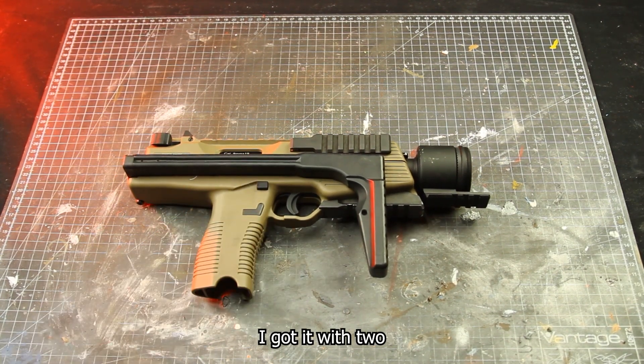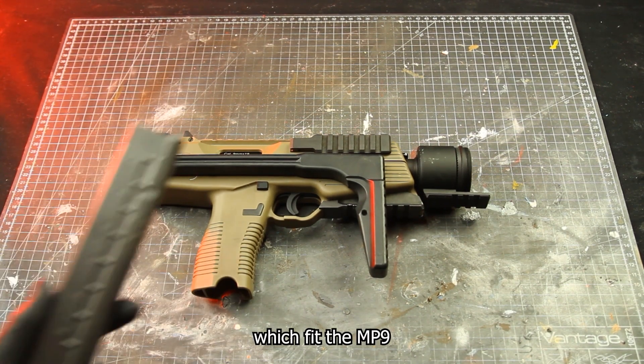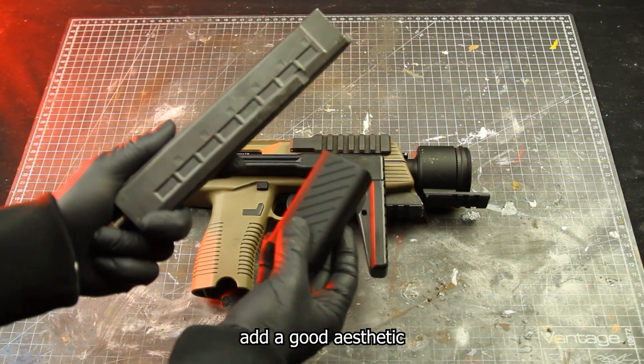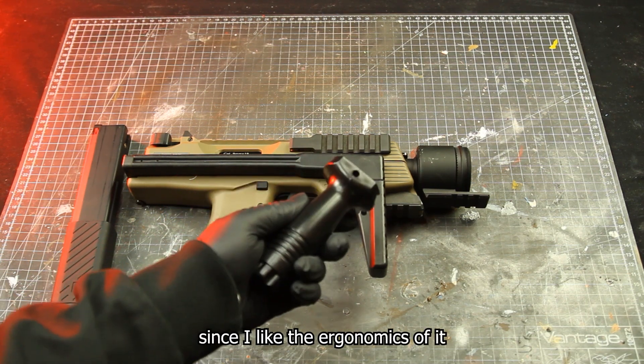First up, when I got this gun I got it with two HPA tab magazines. For the sake of the video and realism, I bought some VMP1 magazines which fit the MP9. I'm also using Vorsk VMP1 magazine covers which work perfectly, add a good aesthetic, and make reloading faster for me. I'm also running a new pro-style vertical grip since I like the ergonomics of it.